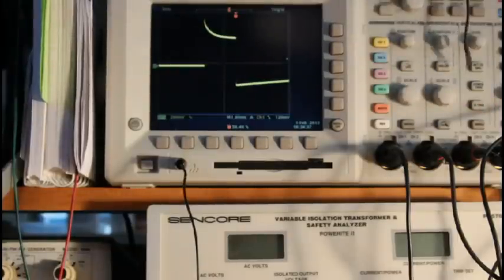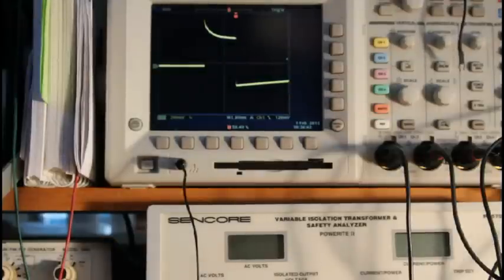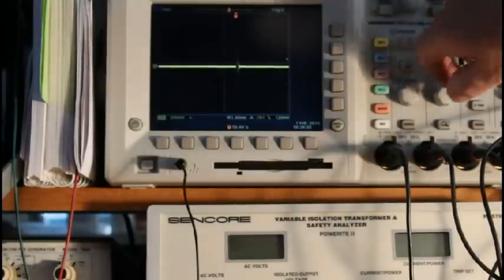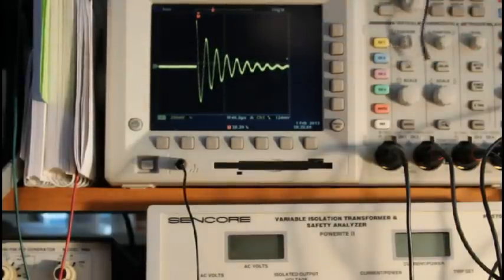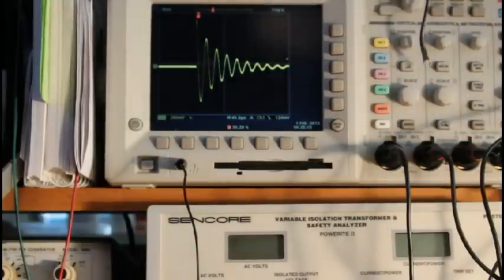Now I'm going to connect it to this toroid. Toroids generally are pretty high Q, because they've got big wires which gives you low DC resistance, and some kind of a core which gives you pretty good inductance. You can see the waveform change — there we see the rings. A high-Q inductor responds to that pulse input with a damped sinusoid that rings at a frequency determined by the inductor itself. And the Ring Tester counts the peaks on these rings.